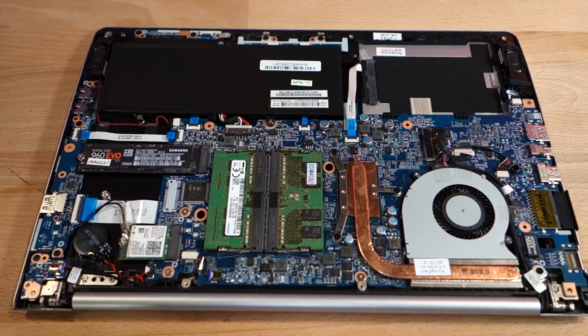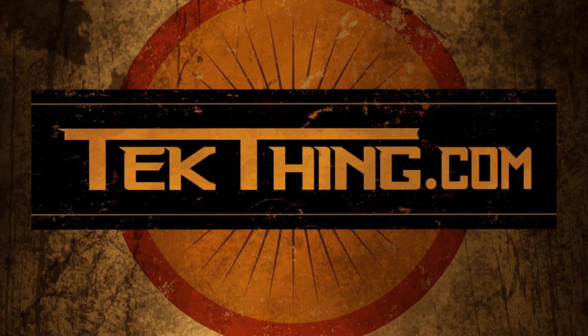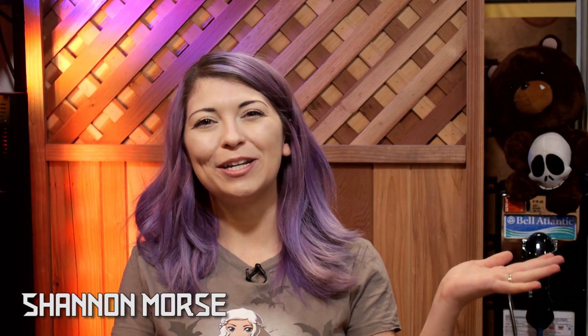System76's new Galago Pro just dropped as a top-of-the-line Linux Ubuntu-ready ultrabook — not only with all the ports and a really sweet screen, but it also comes with upgradable insides. Hey everyone, I'm Shannon Morse from TechThing and I'm upgrading the Galago Pro.